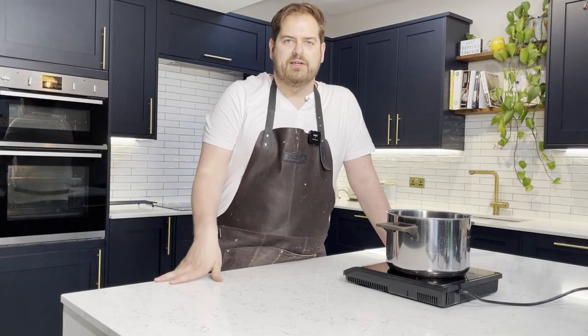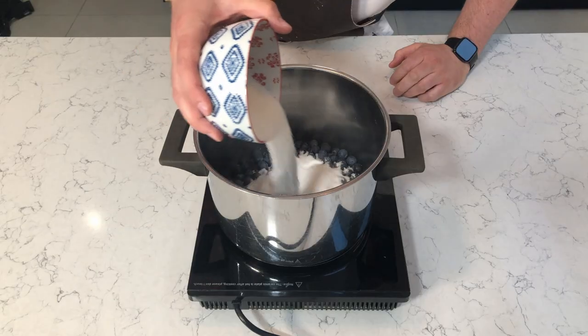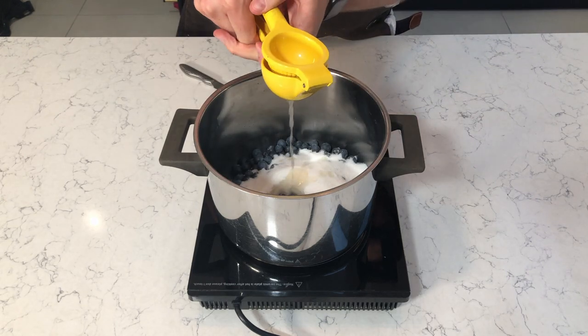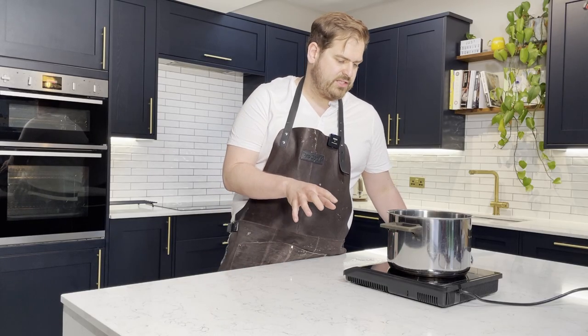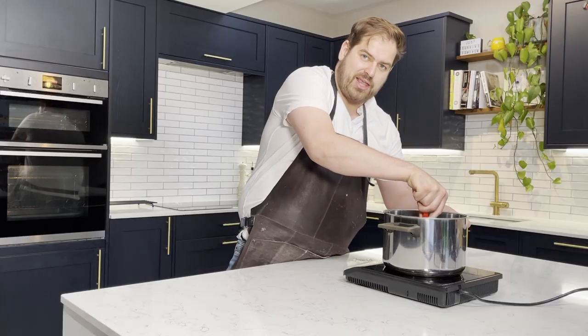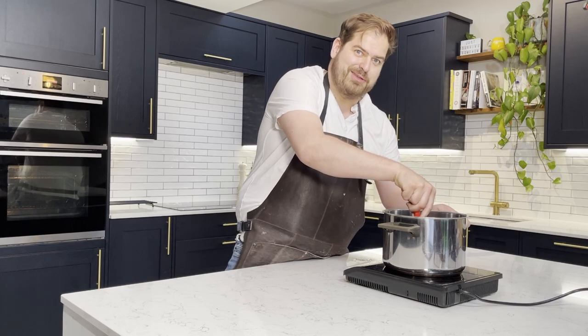So first of all, we're going to make the blueberry preserve. In this pan I've got 400 grams of blueberries. I'm going to add 250 grams of jam sugar and the juice of one lemon. We've got to bring this to a heat and start to crush the blueberries with a potato masher. This would be really promising if it weren't for the fact that I know what this is going to be used for.